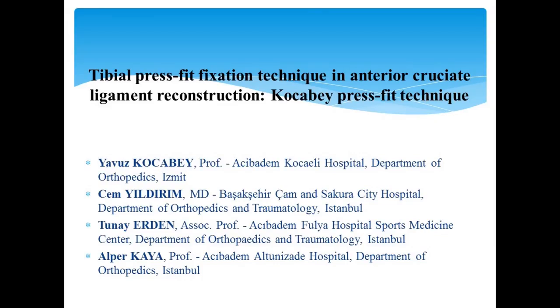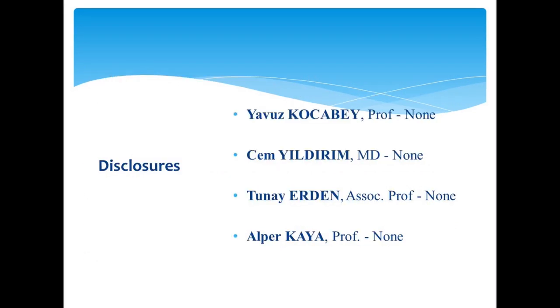We will discuss Kocabey press-fit technique in anterior cruciate ligament reconstruction. We did not have any disclosures.